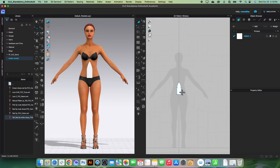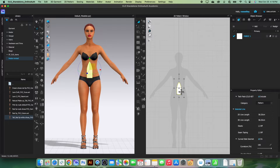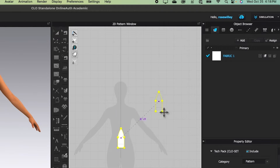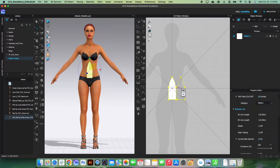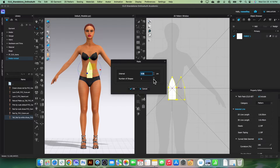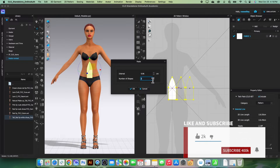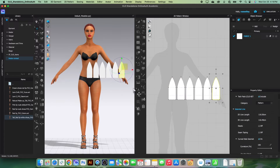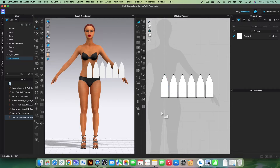I'm going to use the transform pattern tool, click on the pattern piece, right-click and select 'Copy', then right-click again and select 'Paste'. Press Shift, right-click, and change the number of shapes to five — there are six panels total. Click OK.